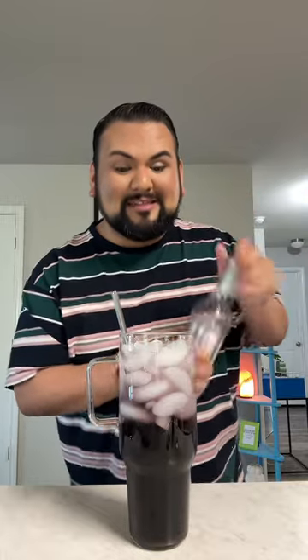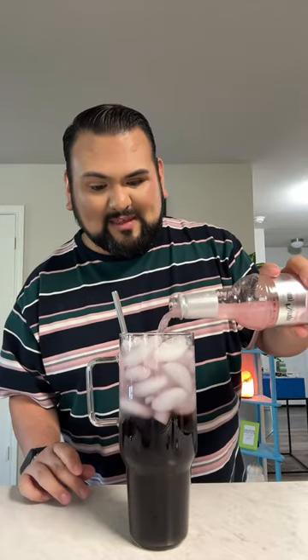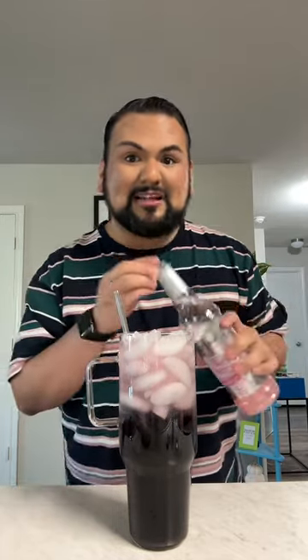And lastly, I'm going to go ahead and add in some Cotton Candy Skinny Syrup. I'm hoping this is going to make it taste like Cotton Candy Grape that you get from the grocery store. I've also just tried this grape with the Unicorn Skinny Syrup and that's really good as well. I'm just going to go ahead and give it a quick mix.